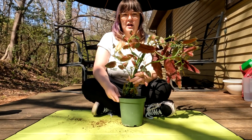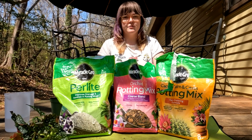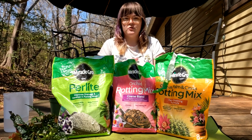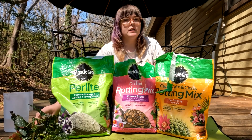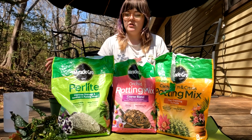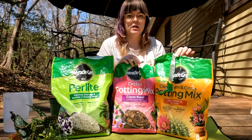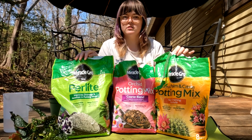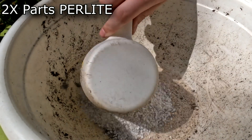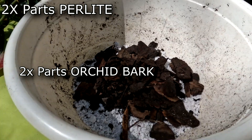Now that we know what size pot to use and the importance of it, let's make our soil mix that we talked about earlier. I did a quick Google search of my plant to see what kind of soil it needed. My begonia prefers a lot of moisture but also needs really good aeration so that it doesn't rot. So I'm going to use two parts perlite, two parts orchid bark, and one part normal soil mix — and if I need more soil I'll just scale those parts up proportionally.